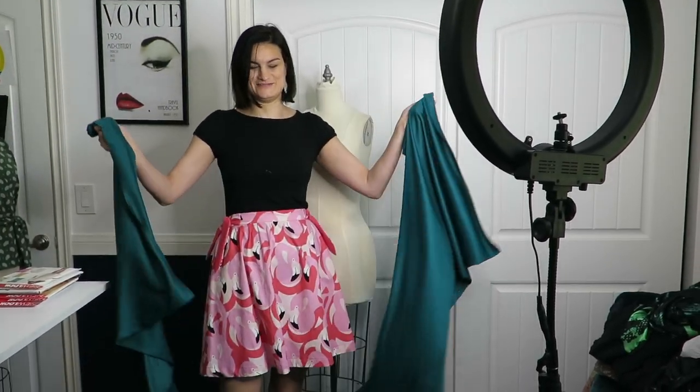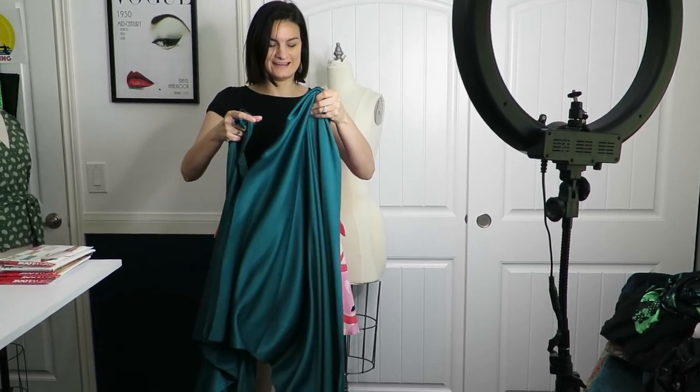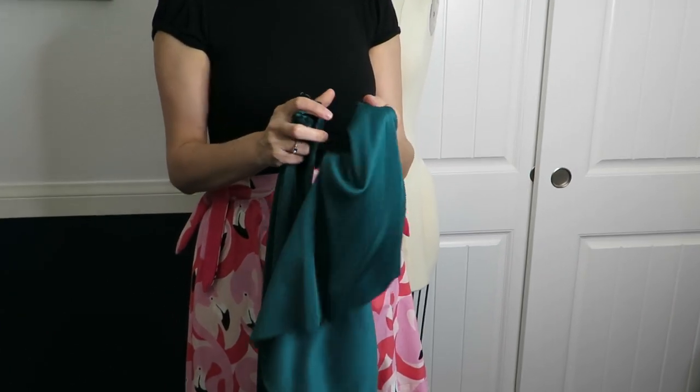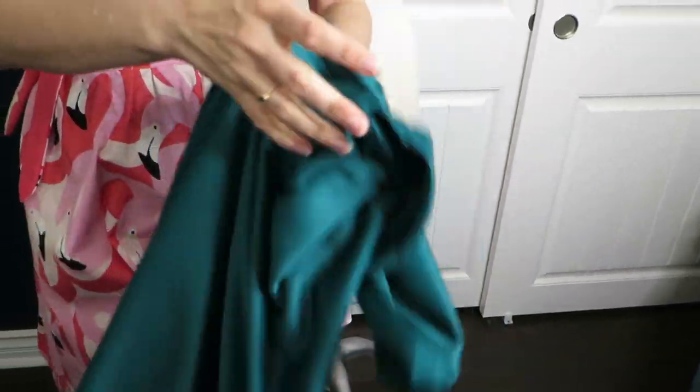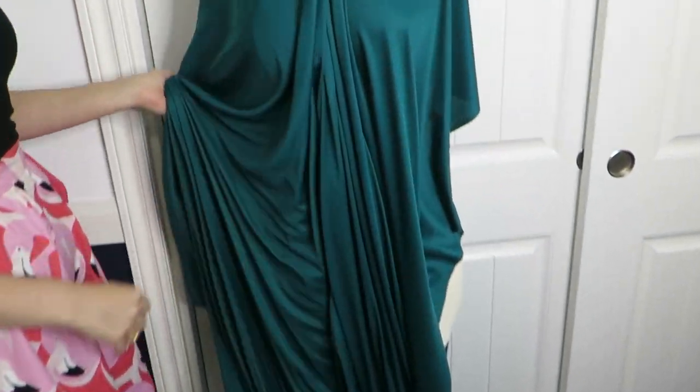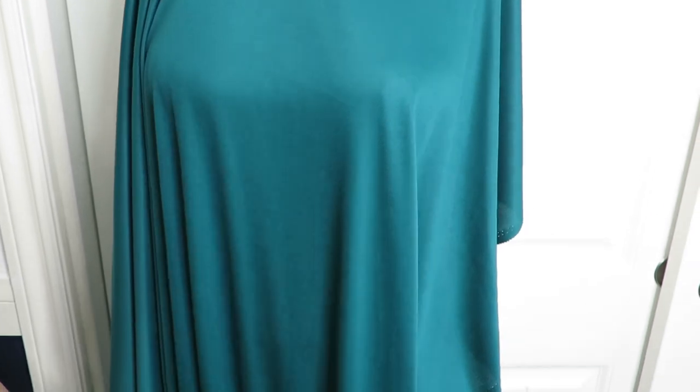The other one I got is this green interlock poly. You can do so much with it and I just adore the color. It was like $4 a yard - it's a really rich, dark teal. It's more blue and green than it's showing up in this video. I bought three yards of this.